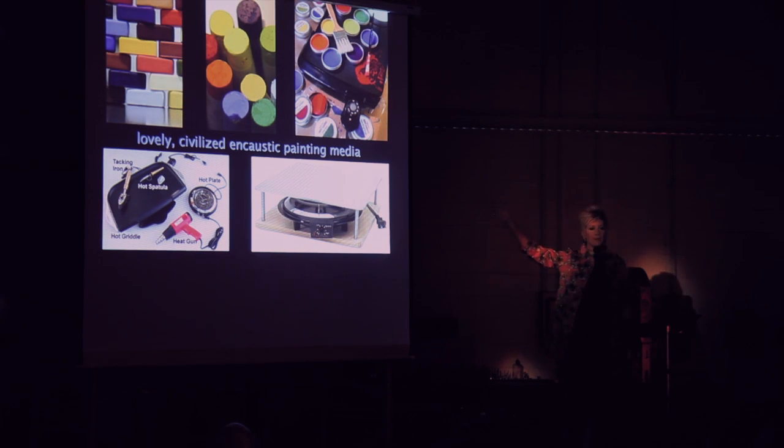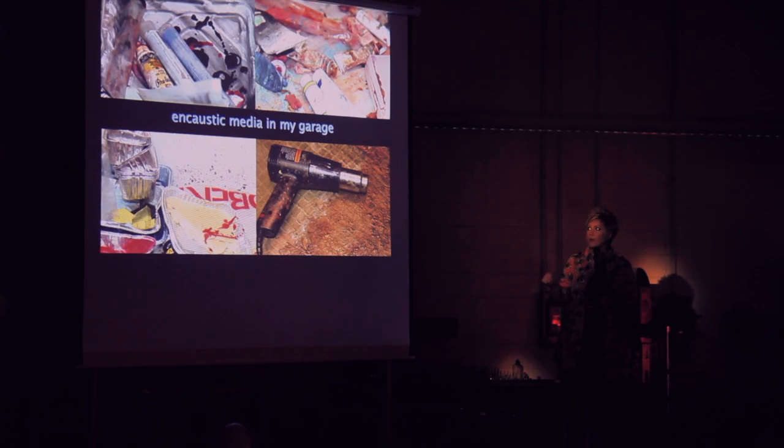These are lovely, civilized encaustic painting tools you can get from R&F Encaustics: heat plates, heat guns. The whole point is that you have to heat up the beeswax, add your resin, then you can add oil stick, oil paint, powdered pigments for color. You have to paint while hot — as soon as you take the brush or whatever tool out of the heat, the beeswax dries instantly.